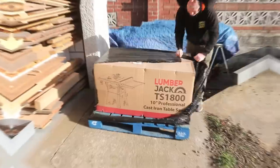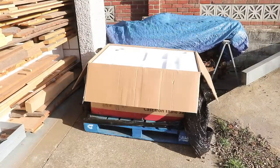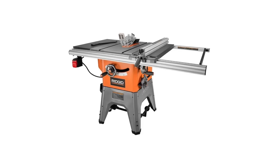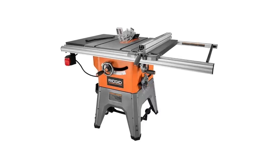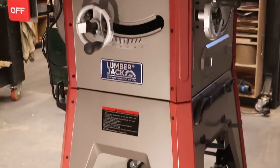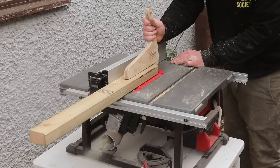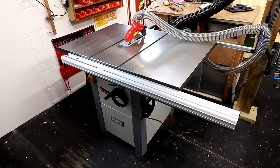This saw is imported to the UK by Lumberjack, and as I understand it, it's the same saw as the Rigid R4512 available in the USA, but with adaptations: a UK plug, a metric measurement scale for the fence, and a grey and red spray job rather than the bright orange. It's a kind of hybrid saw sitting somewhere between portable sight-style saws and cabinet saws, because it comes with its own built-in mobile base.